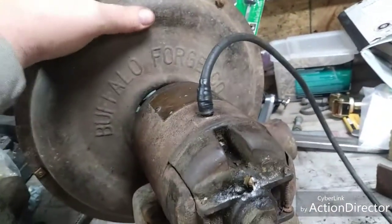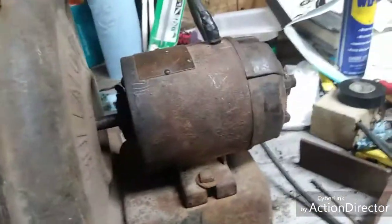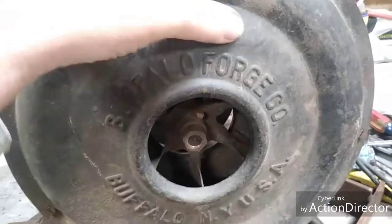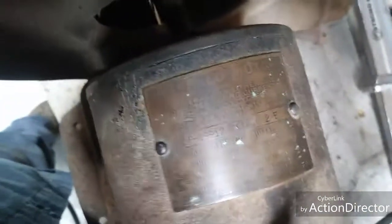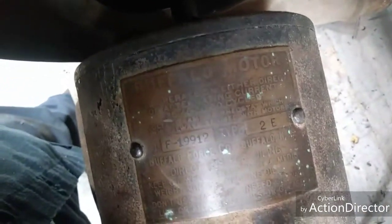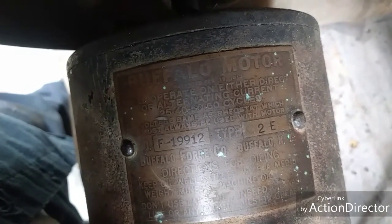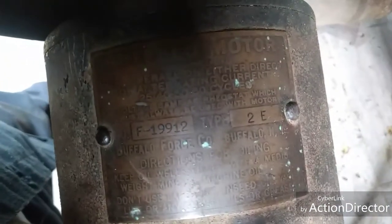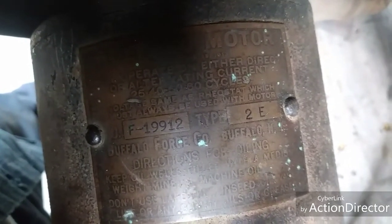Here is this blower. I found some paperwork online, and the paperwork says it's a 2E from Buffalo Forge Company — the Buffalo Electric Motor. At the bottom of the plate it says don't use lard oil or heavy oil. Use thin mineral oil.